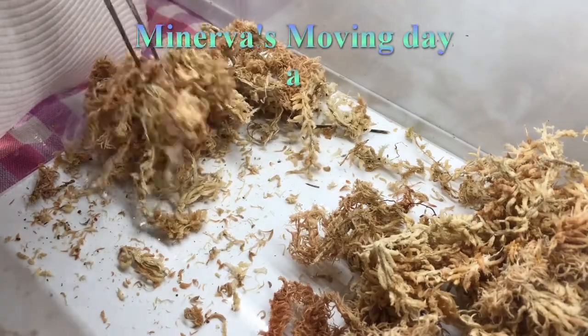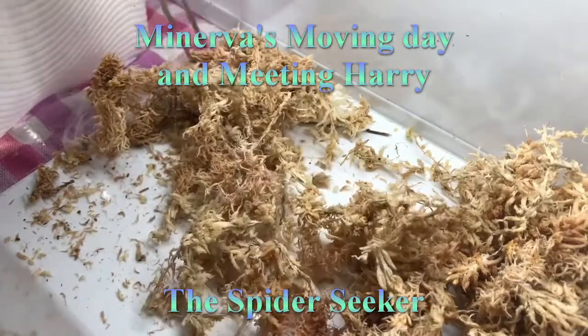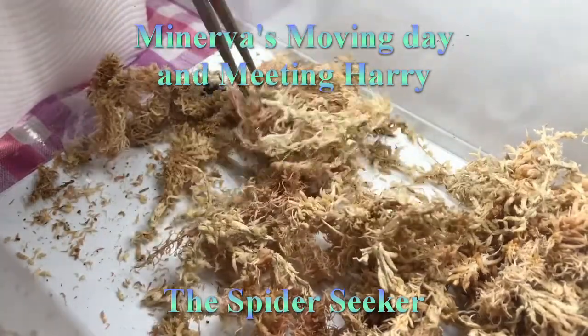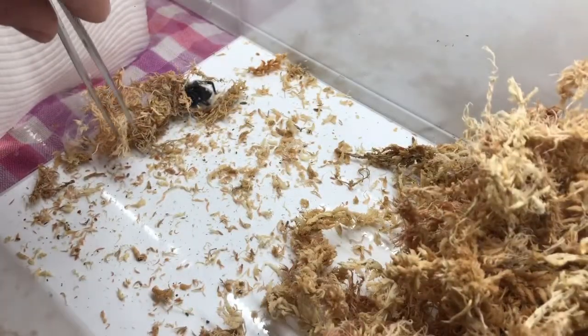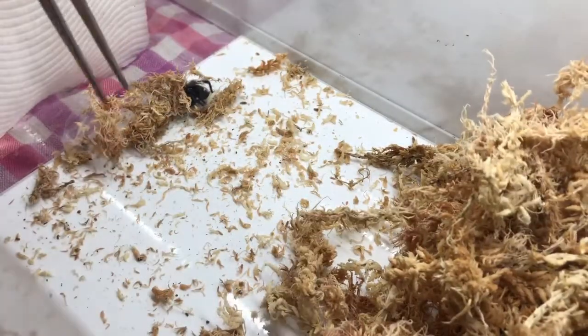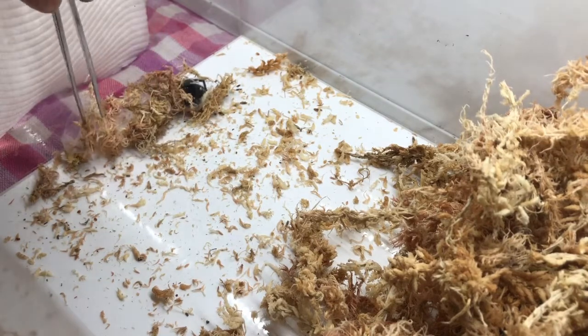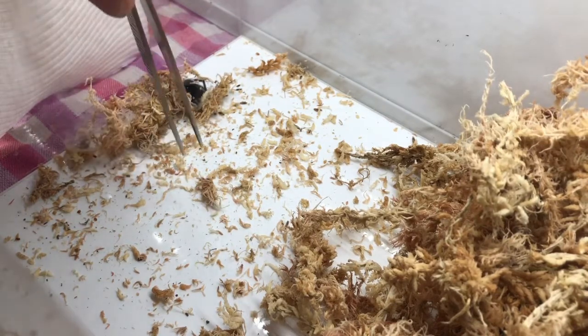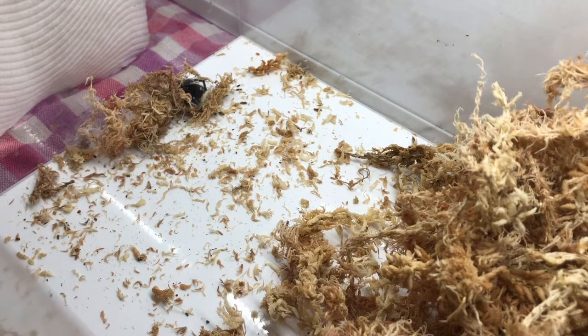G'day everybody, I'm Ben the Spider Seeker, and today we'll be moving Minerva into a new enclosure, as well as introducing her to Harry. Harry is a male Hadronica vesuta, or Blue Mountains Funnelweb, which just happens to also be the species that Minerva belongs to — but Minerva is a female.